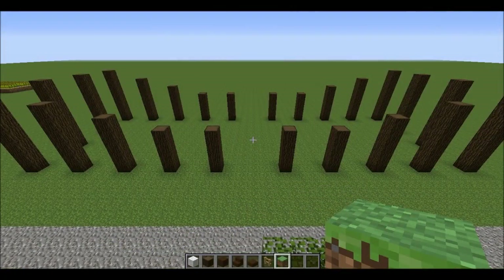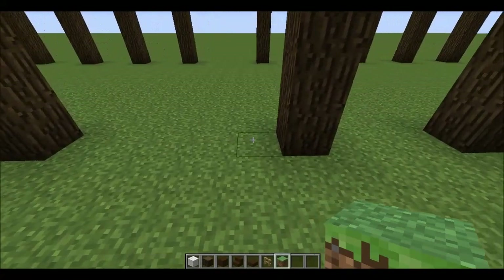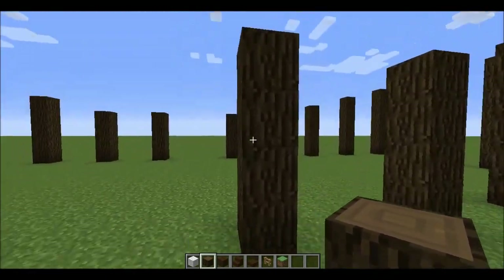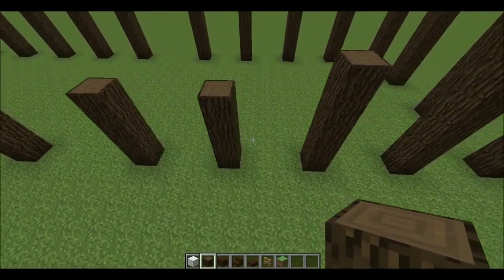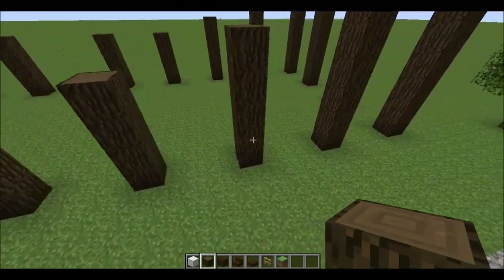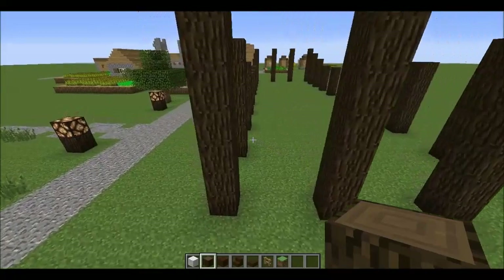Step one is to lay out our framework. Pick wherever you want to place this and leave a gap of five in the center, then a stack of four dark oak wood. Leave a gap of three, throw another post down, gap of three, another post — over and over. From your center gap you'll have four gaps of three between posts, so five sets of pillars, and then four pillars on the side, exactly the same around the other way.